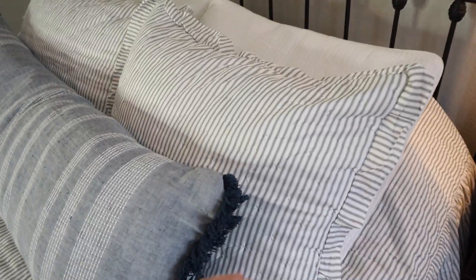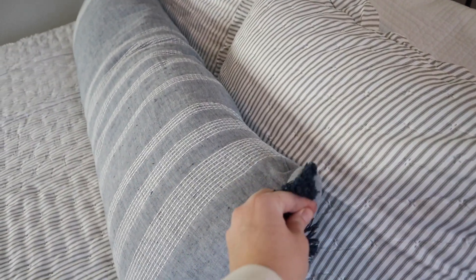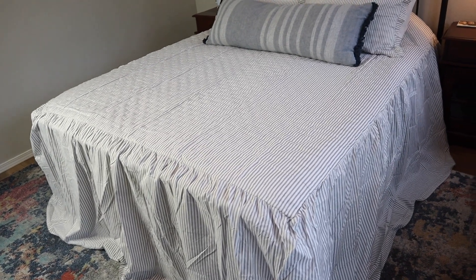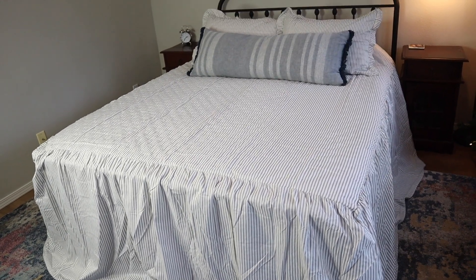You can see the pillowcases that come with it — these little shams. I put them on here and I just think it's such a fun accent. You can add literally any color to this gray and white pinstripe look and it just flows so nicely. There's some faux stitching on the top but it looks really neutral and nice. Even if you just wanted to put this on top of whatever bedding you have right now just as a temporary update for the season, or honestly just keep it like this.